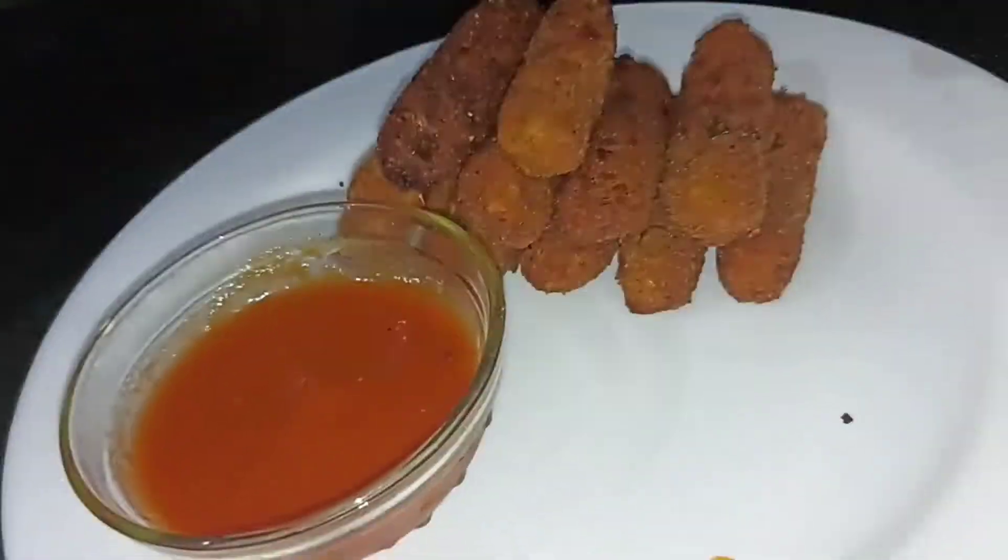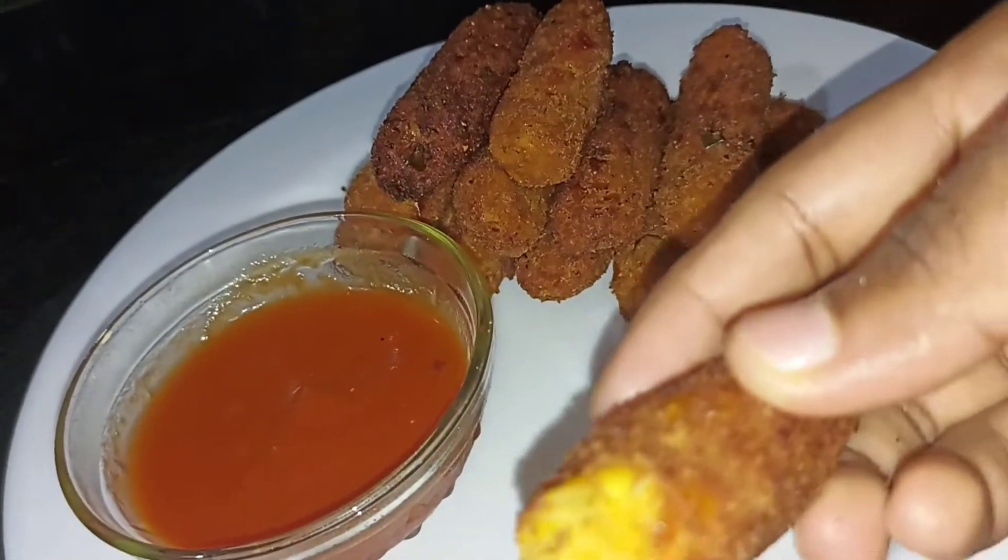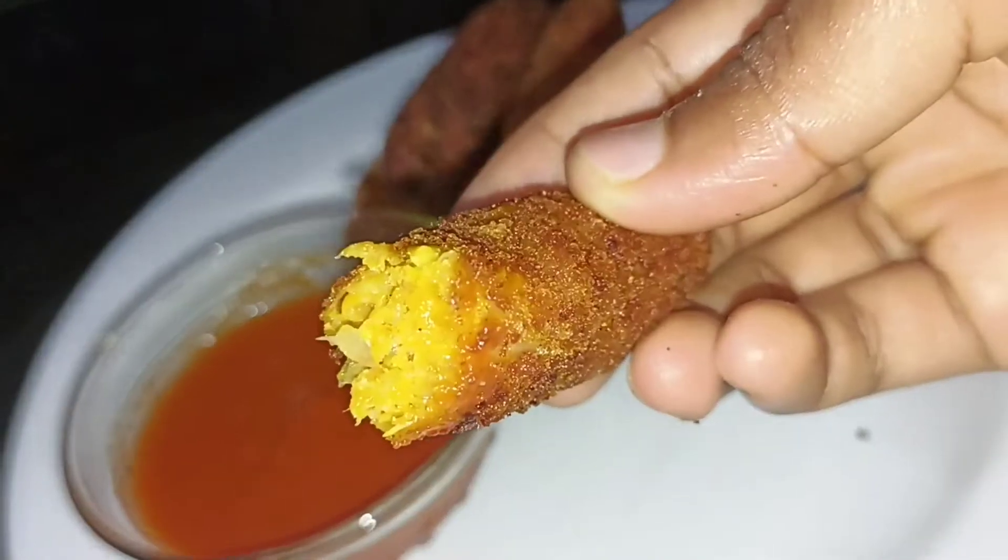In this video, we will make a corn cutlet.